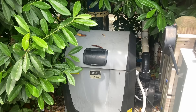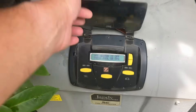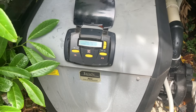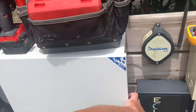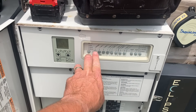I have a Jandy JXi 400 — a 400,000 BTU natural gas pool heater. We've got a lot of growth around the unit. The customer's complaint is that we are getting no heat, and he saw an ignition failure. Right now we have a check flow, so let's go into service mode and turn the filter pump on.